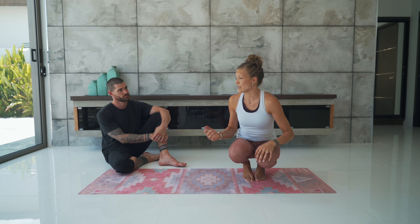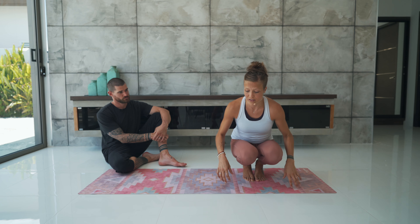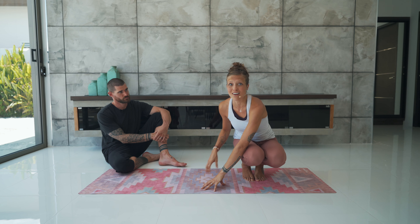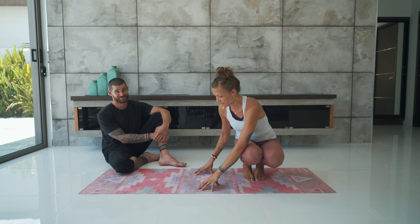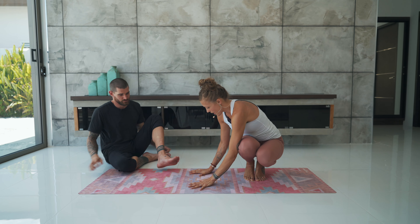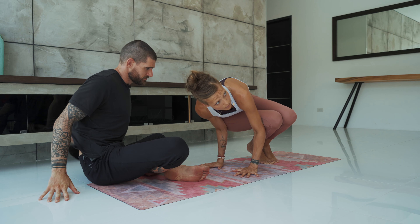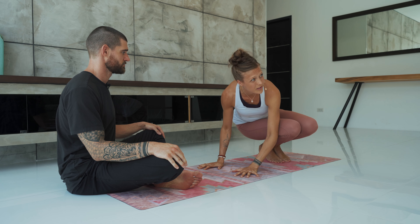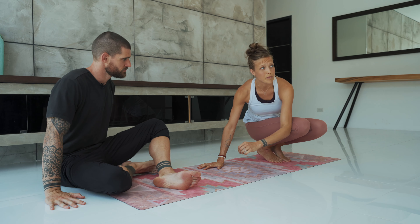We always want to make sure that not only our wrists are warmed up when we come into side crow, but also that we've done a little bit of twisting first. The best entry usually used is coming from chair twist — that's a great warm-up. Be in chair, take that twist, hook the elbow, and make sure the spine is warmed up before you put the weight of the legs onto the arm. When I come into side crow, I can put my weight on both elbows.